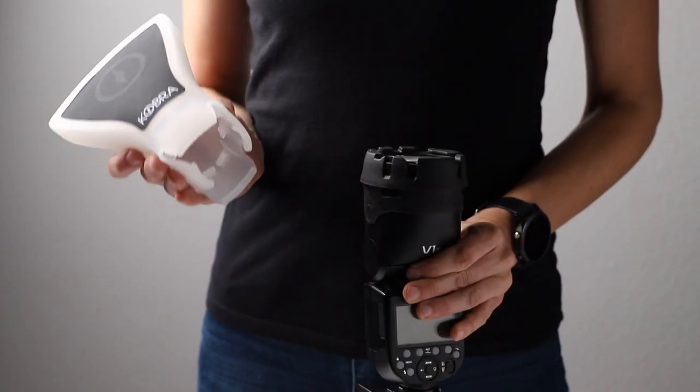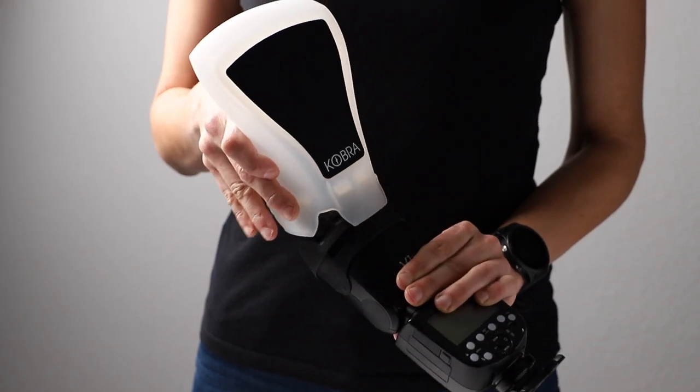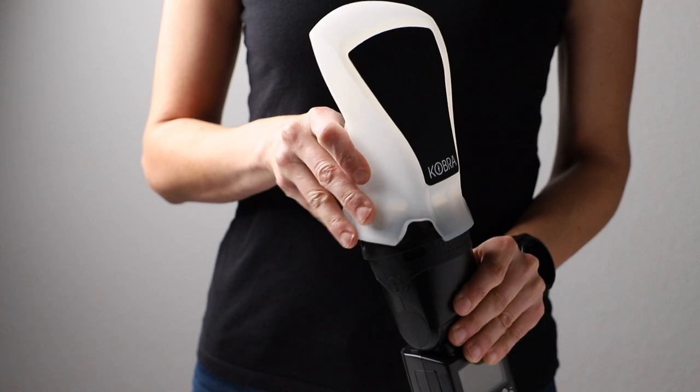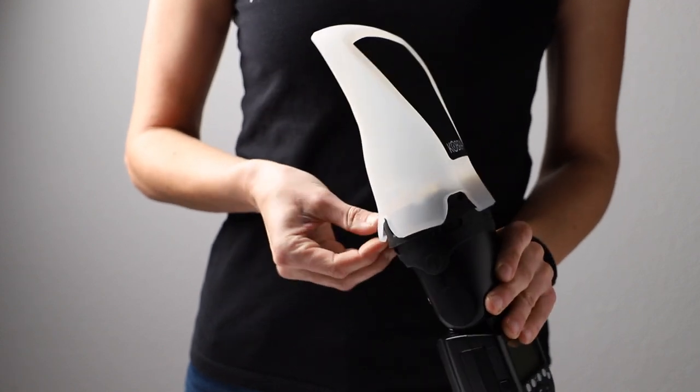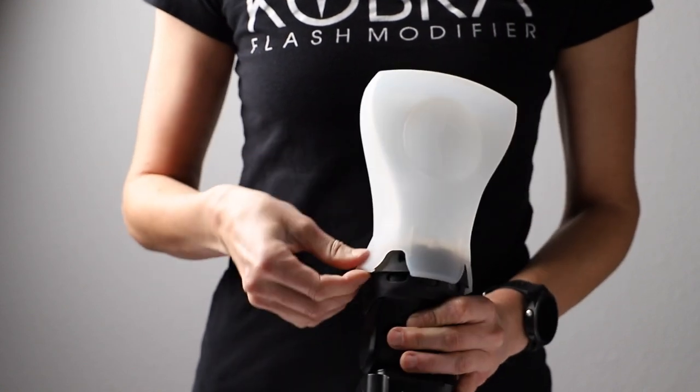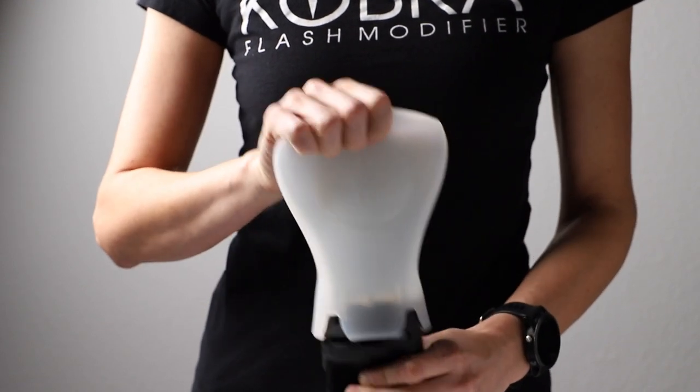While gently squeezing the sides of the diffuser, hook the back over the edge of the band engaging the gripping ridge. While continuing to gently squeeze, rock the Cobra diffuser over to the front of the band engaging the rest of the gripping ridges. Ensure that all four gripping ridges are secure.